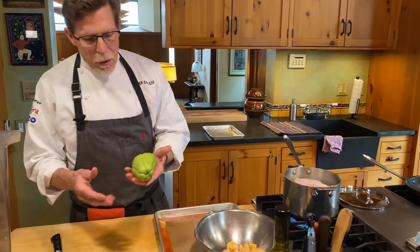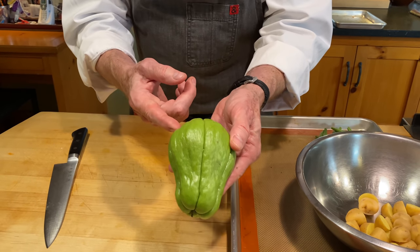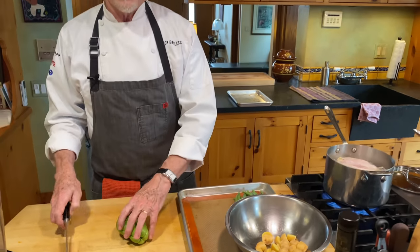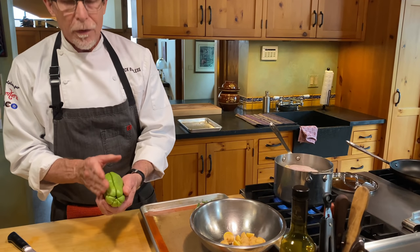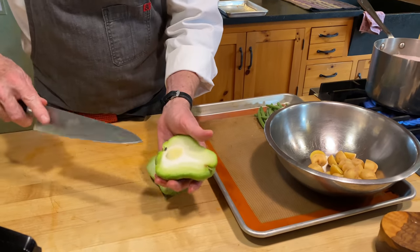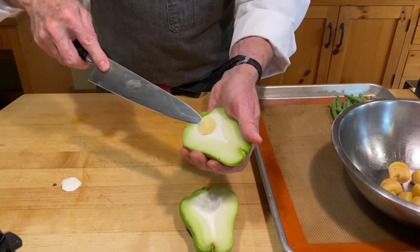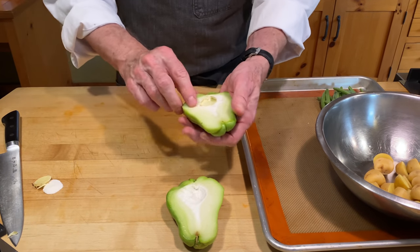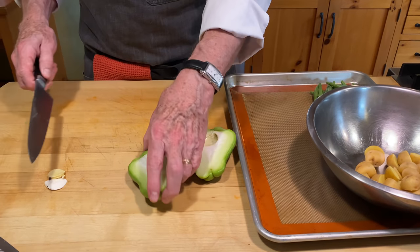That's chayote. Chayote has a fairly thin skin — you can leave it on or take the peel off. It's typical in Mexico to peel it, but because of the tenderness, why not just leave it on? It'll give you more nutrition. You cut it in half to expose the seed in the middle, and then I usually just take my knife tip and remove the seed. Down in Louisiana, this vegetable is called the mirliton, and they actually love this little seed — it's very delicious and crunchy. You could save it and add it to things, but you'd need a lot of seeds to make that work.